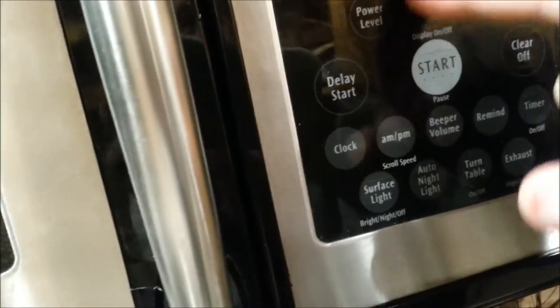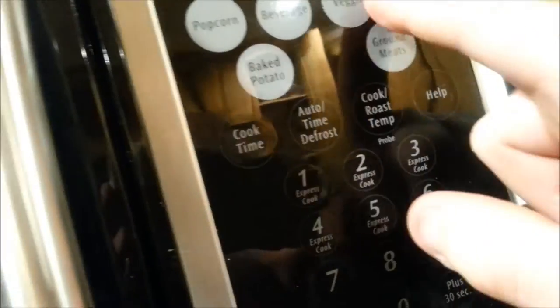Someone said that's stupid — if you were just gonna put them in the microwave, why didn't you start there? Well, bacon is better on the stove. Is there a bacon button on here? Bacon, ground meats, veggie — no. So we're just gonna go cook time, two minutes, flip it after a minute.